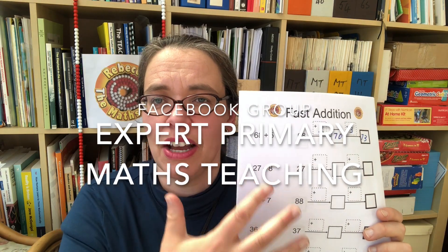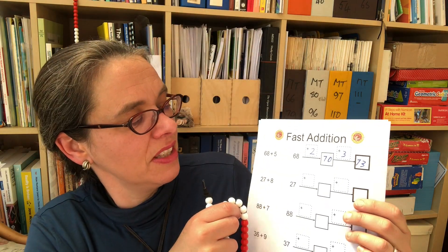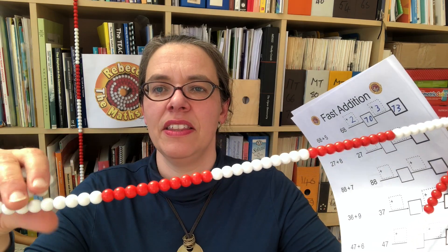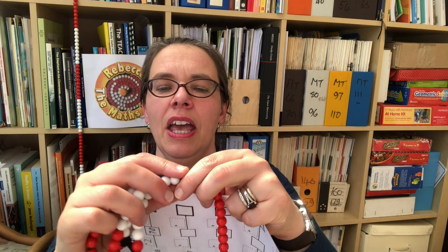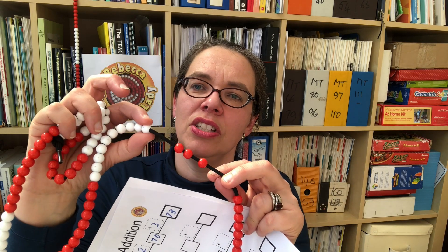Step two is to work on fast additions, and again this worksheet is downloadable from the same sites — the fast addition worksheet. A child who is struggling to do this is generally not seeing the structure of numbers to 100 as clearly as other children, so they either need a bead string or some pictures of one. I've done a worksheet of one-to-100 bead strings which you can download from the same sites. For the question 68 add 5, they would find 68 on the bead string — 10, 20, 30, 40, 50, 60, 8 — and they can see the colour change shows two takes you to 70, and you've got three left to go, giving 73.